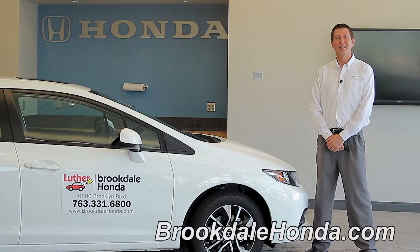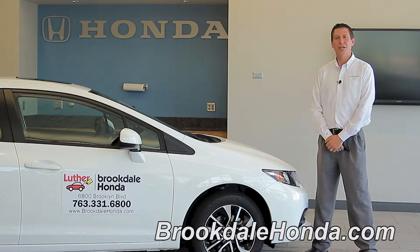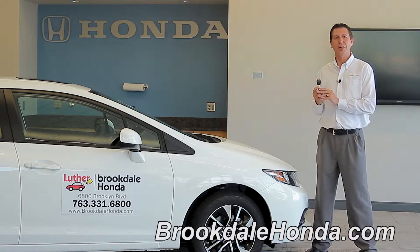Hi, I'm John T. We're here at Brookdale Honda today. Today we're going to talk to you about operating the key fob for the 2013 Civic.